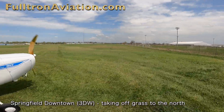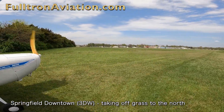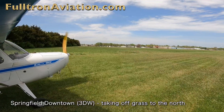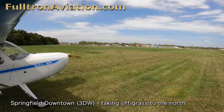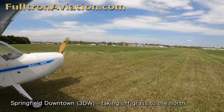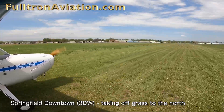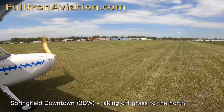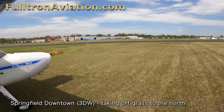The preferred radio call departing to the north would be: 'Springfield Downtown Traffic, Champ 9147 Lima, departing the grass runway to the north, will be crossing Runway 29.' Again, we're coming up to where we'll be crossing Runway 1129, and at that point there's approximately 1,300 feet remaining.